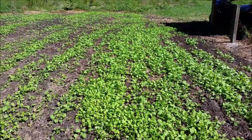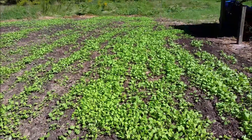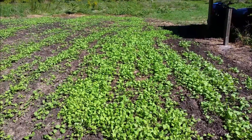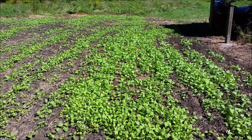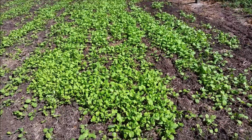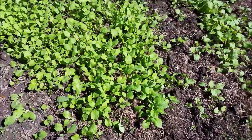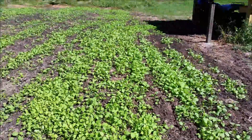Hey YouTube. It's been roughly two weeks since I planted this food plot for the deer. This is Winford Rape or Winford Turnip — it's a bulbless turnip, whatever you want to call it. In roughly two weeks it's come out pretty good, looking real good. Real impressed the way it's come up.